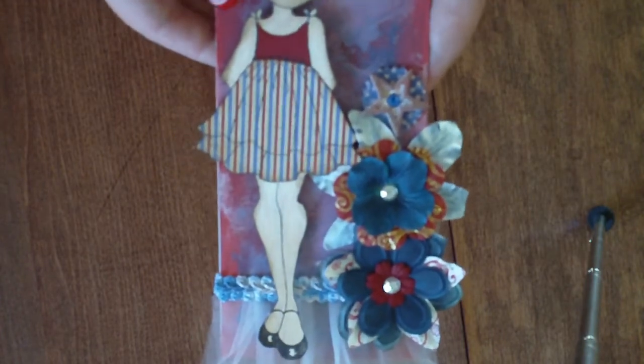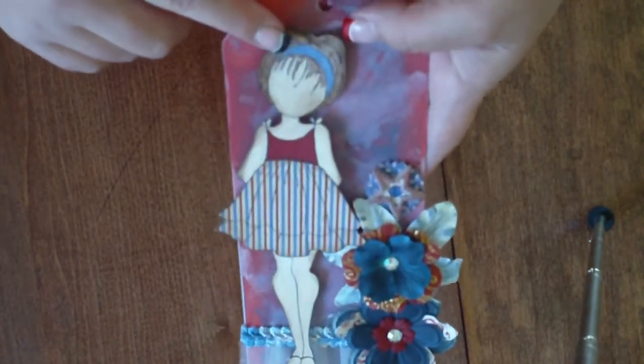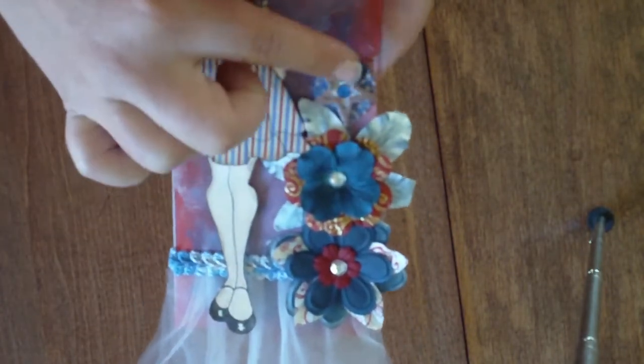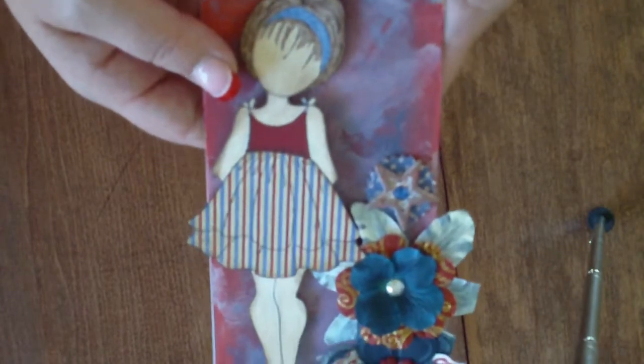The requirements for the tag swap are: you have to have at least one doll stamp, at least three embellishments — so flowers, stickers, lace, ribbon, metal charms, anything to spruce up your tag.